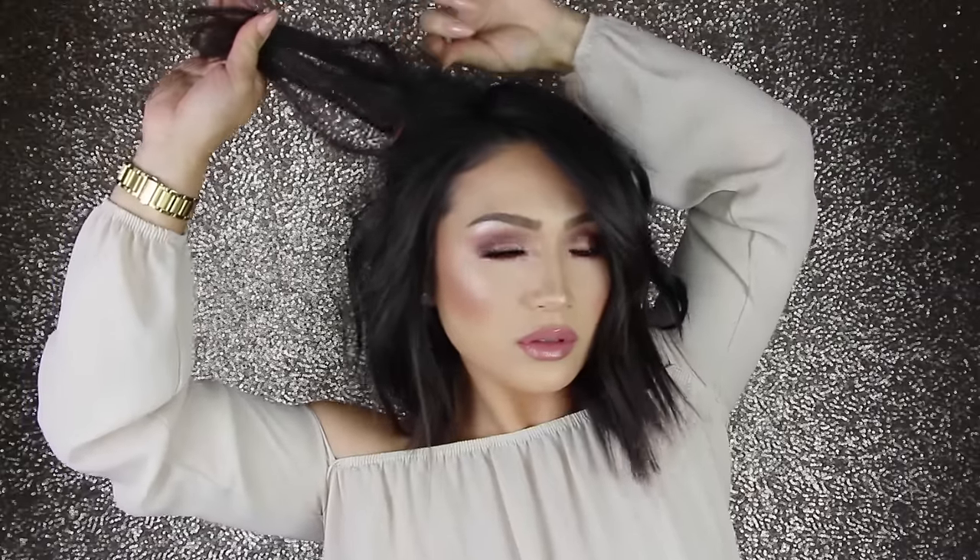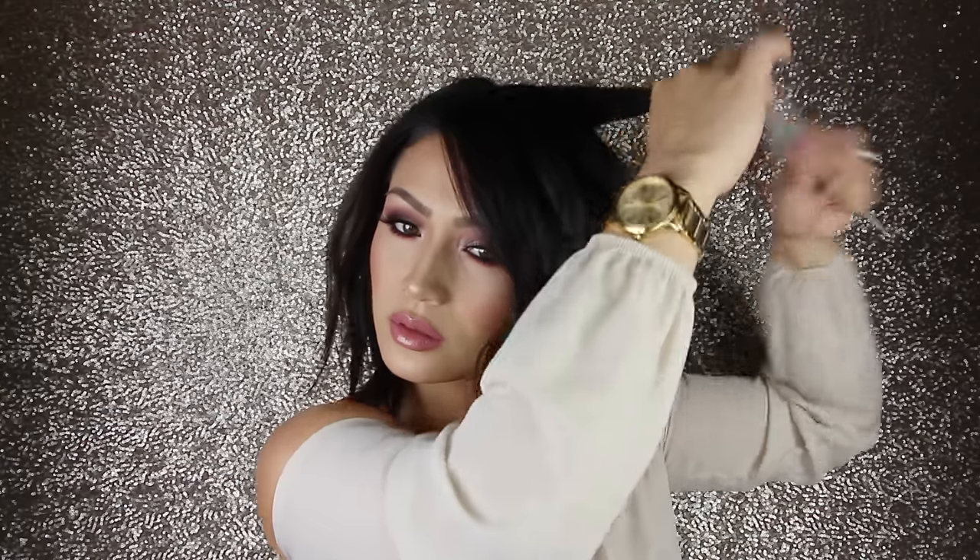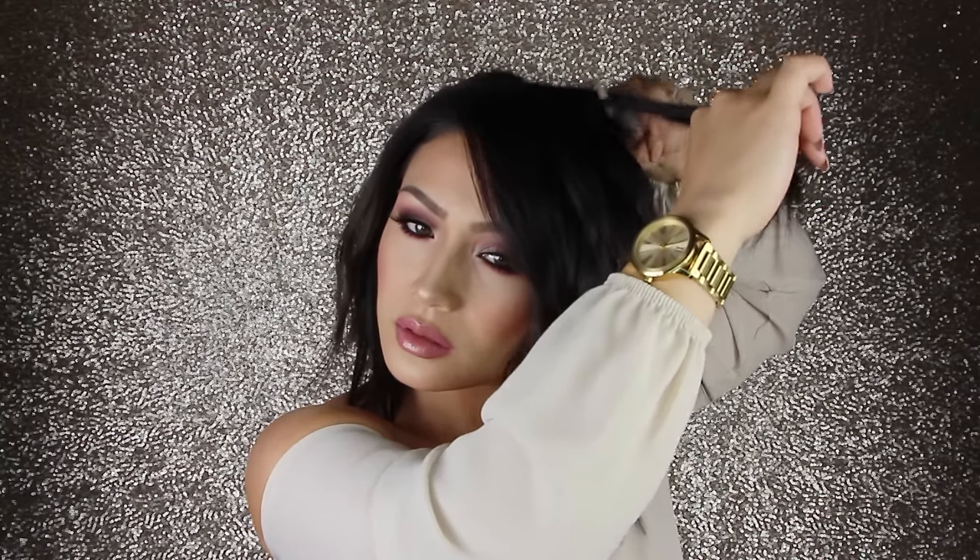Now that all the curls are done, it's time to go back in and add some texture and volume. I'm going in with a teasing comb and teasing the top layer, but I don't tease around my face or my bangs — just around the very back sections on both sides and the back crown. To help balance everything out, I'm taking the bottom of my hair, holding it down, and combing upwards in random sections. It helps to balance out the hair and emphasize the choppiness of the cut.